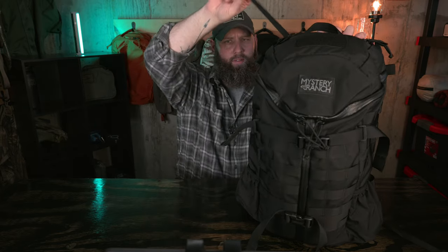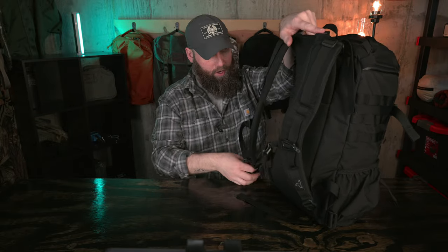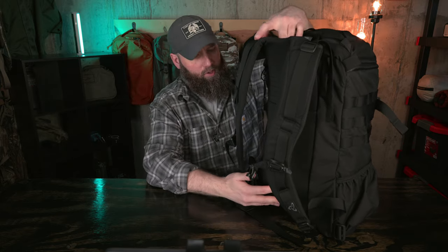Dislike number two is the strap management. The top keeper is there, but there are some dangling straps that aren't adjustable, and the bottom doesn't have keepers at all — it would be great to have a keeper there. The load lifter straps also dangle, and there's really no strap management for the harness straps either. I would have liked to see a little bit more strap management throughout.